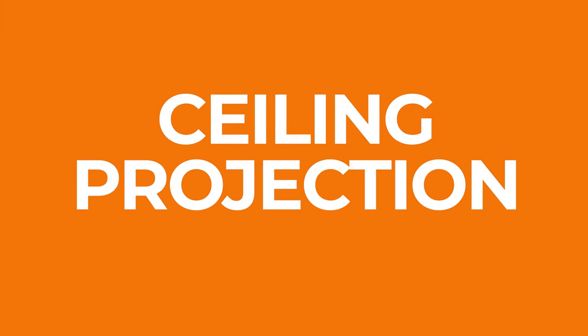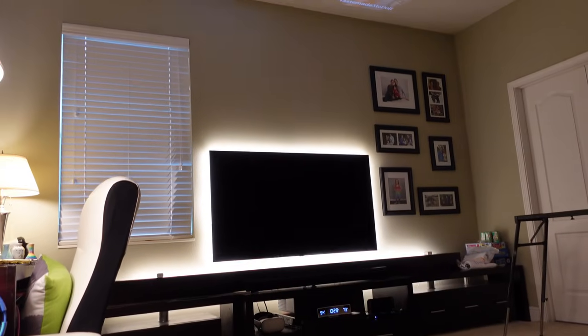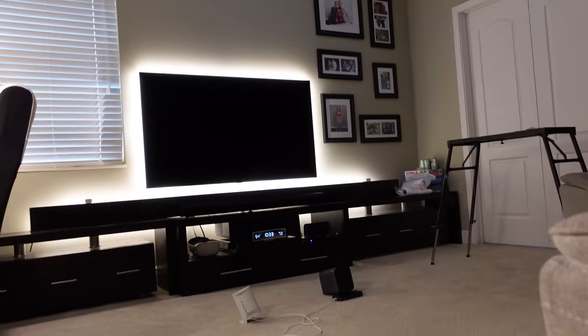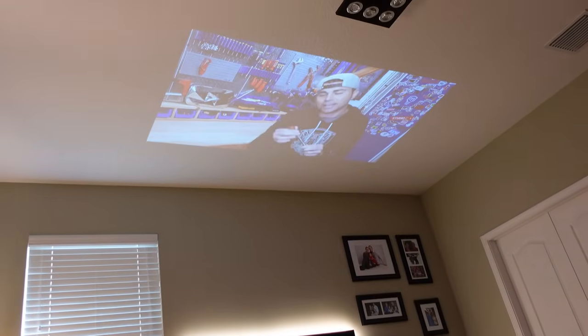As a quick extension, I also want to talk about ceiling projection, since many people said that was the killer feature of the Freestyle. The answer is that all of these projectors can project on a ceiling — you just point them at it. The Freestyle does get a convenient 180-degree stand, but ceiling projection isn't some special technology. As you can see, the Halo Plus does just as well — or maybe even better — by simply laying it down on its back.